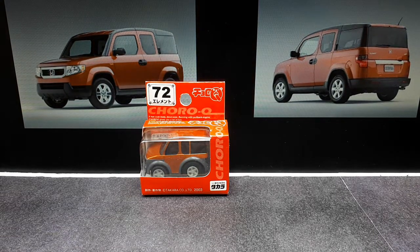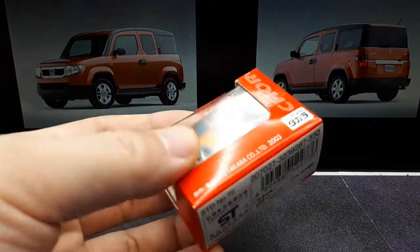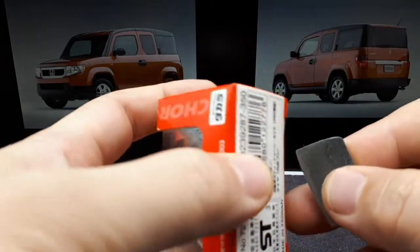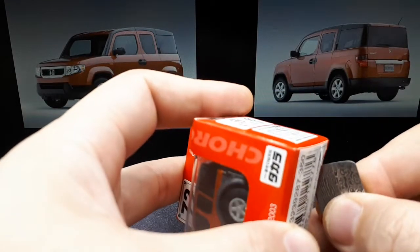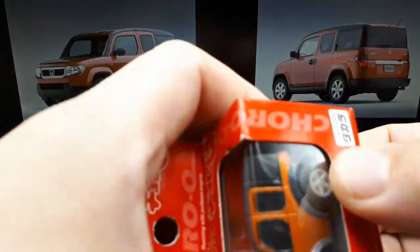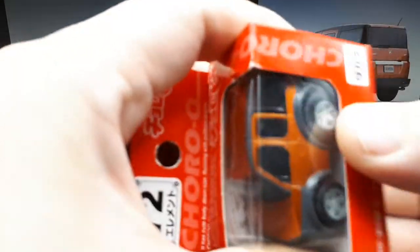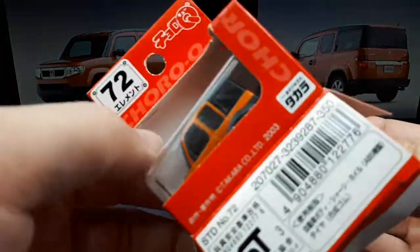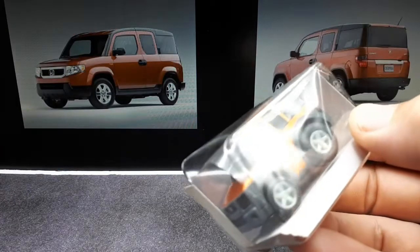Hello Honda fans, today we have Choro Q number 72, which is the Honda Element. The Honda Element was available between 2003 and 2011. They were powered by 2.4 liter 4-cylinders and could have been either front-wheel drive or all-wheel drive. I had a friend that had one of these in this orange — it seemed like a pretty cool, practical vehicle with a lot of utility.